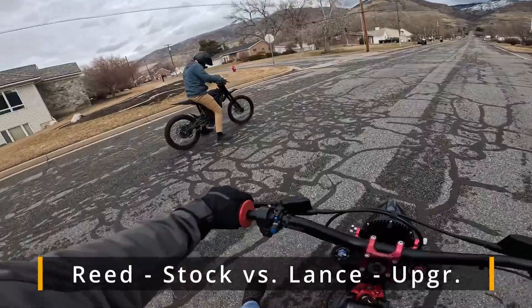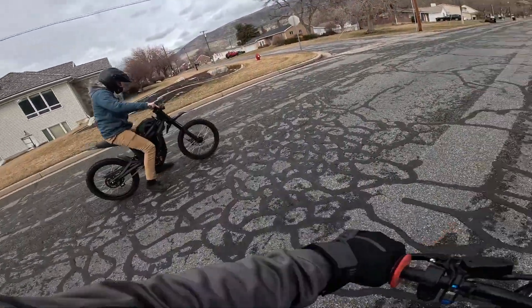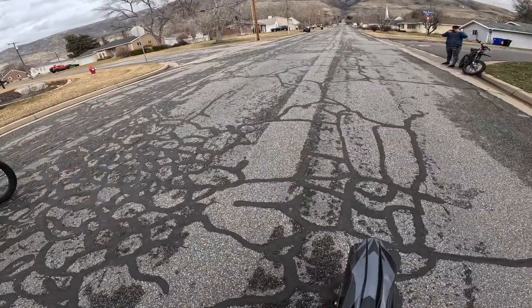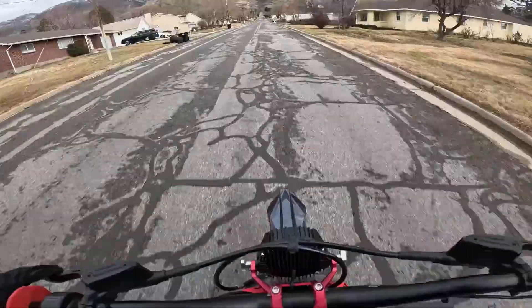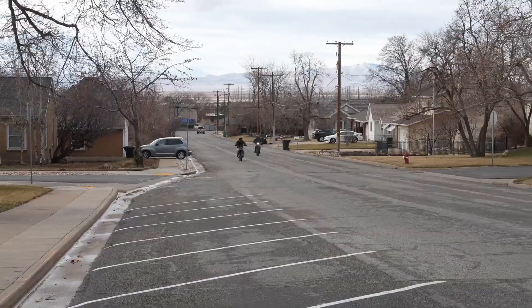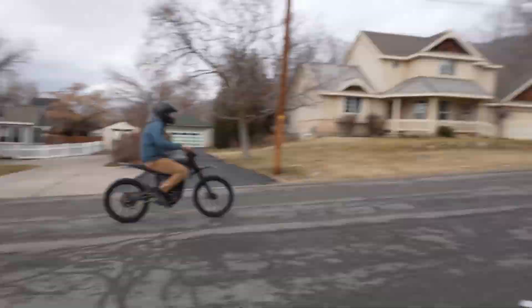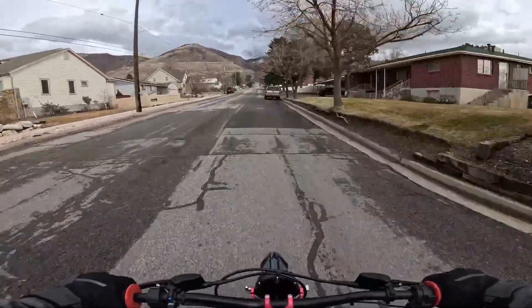Drag race number two — we switched riders. I'm now on the nuclear bike and Reed is on the stock. Three, two, one, go. I got him — this thing is fast. I don't think it's going to have the top speed though — it just stops pulling at like 50 miles an hour. We need to get out the GPS and test it.